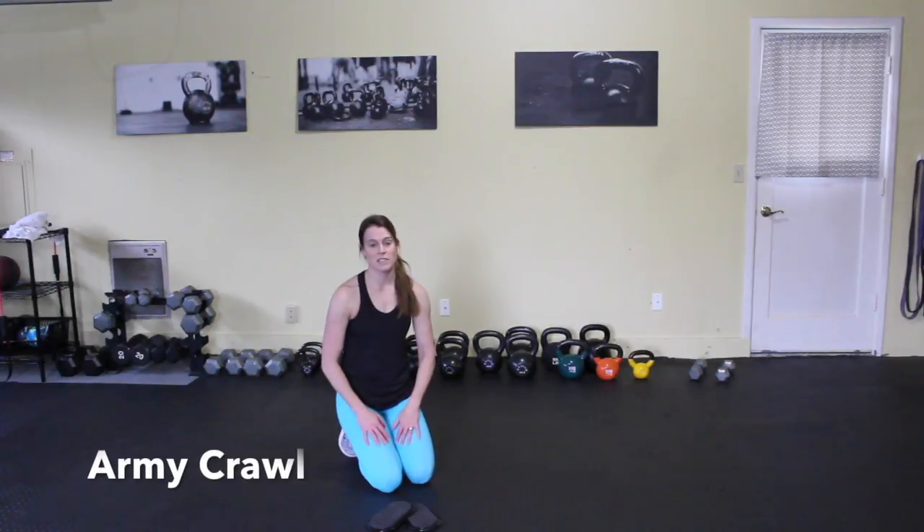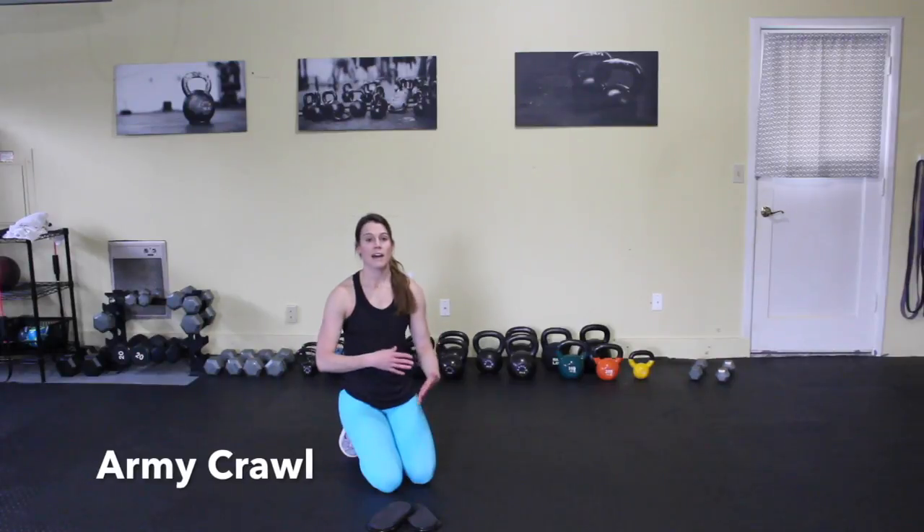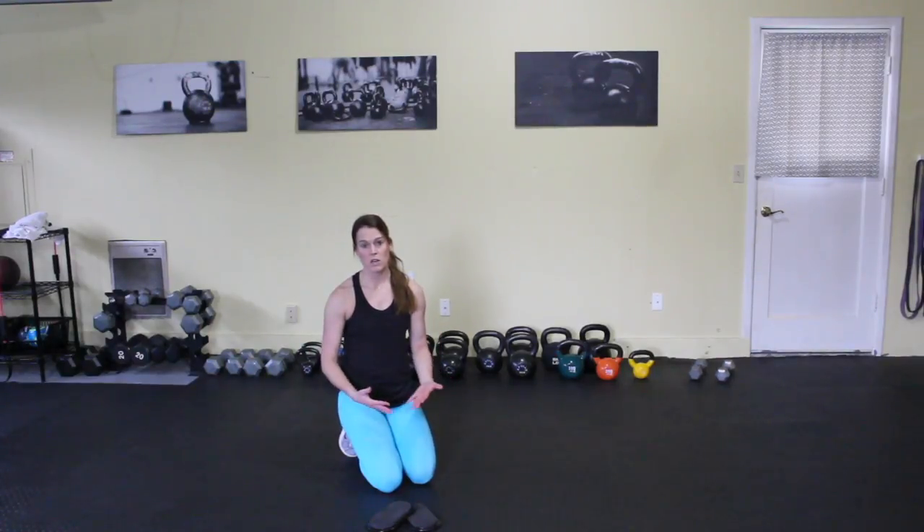Army crawls are great because they require a ton of shoulder and core stabilization as you move through the movement, and you're going to be in a plank position.